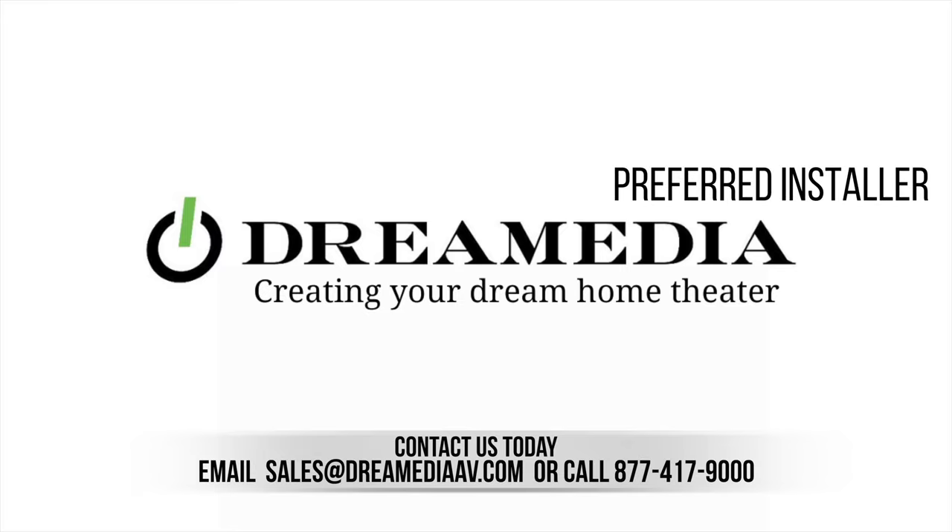Hiya buddies, Jose at Water Ninjas. We build systems and circuits of integrity. We're also Dream Media's preferred partner in New Jersey.